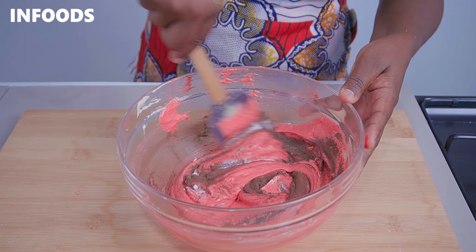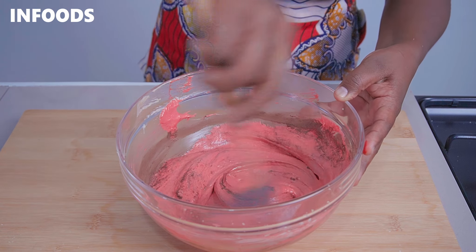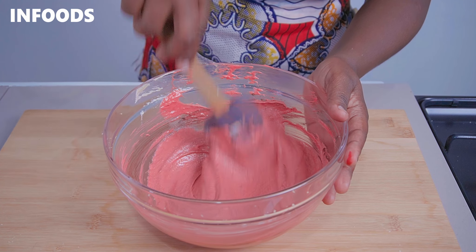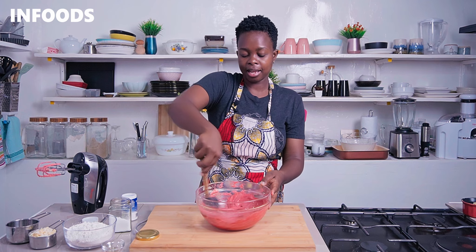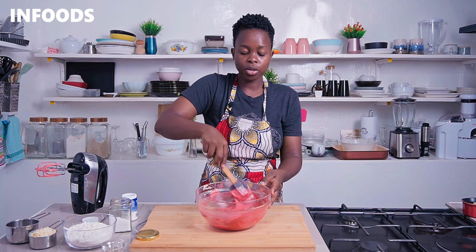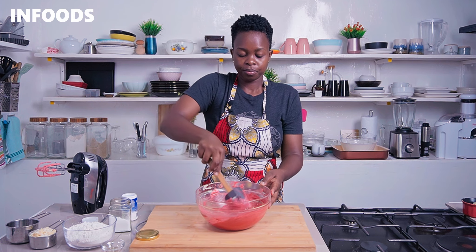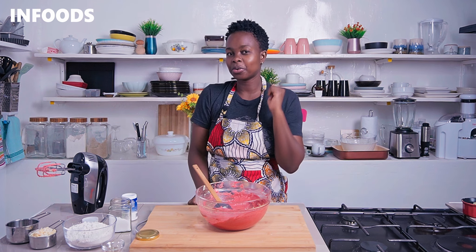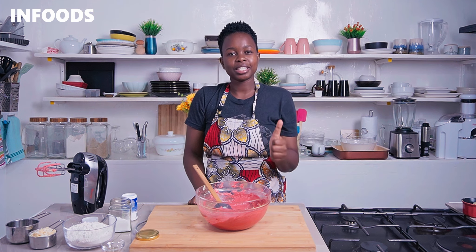At this point you don't need a hand mixer, all you need is your spatula. I'm going to fold in the ingredients into the butter — this is smelling so good because we added in some vanilla and cocoa powder, which gives a very nice chocolatey flavor.